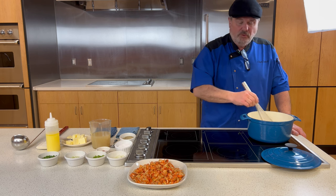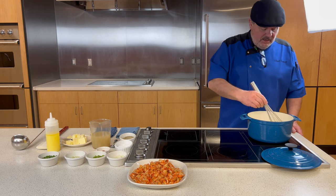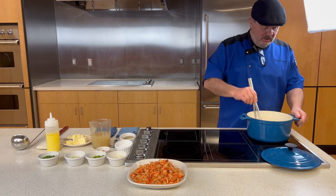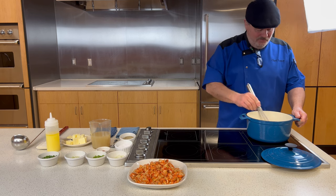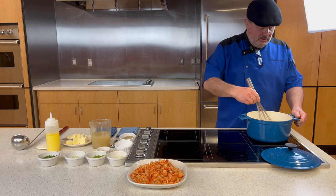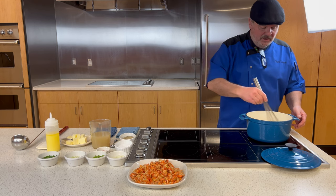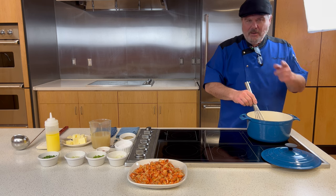As you cook roux to a darker stage, it actually loses some of its thickening power. So we're getting it to a dark color primarily for flavor. I have some prepared lighter roux off to the side at roughly the current stage; if we need to thicken the étouffée later, I'll add that in. We'll be here a few minutes, so I'll fast-forward to when the roux reaches the color we need.